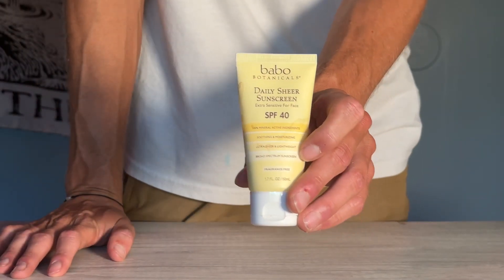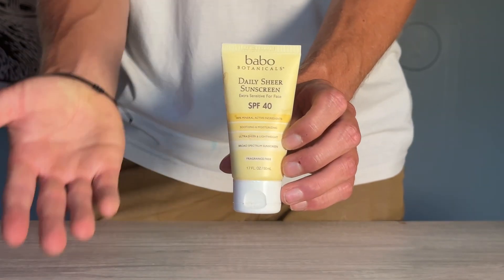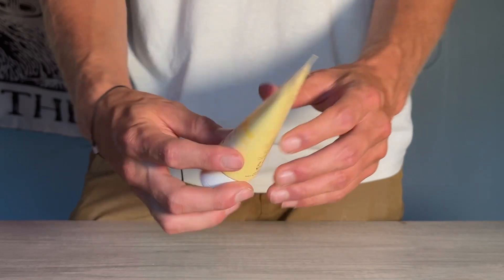This is 1.7 ounces — you can get it in a two-pack as well. This lasts me a good long while. You only really need to put about a pea-size amount of sunscreen on and you're good to go.